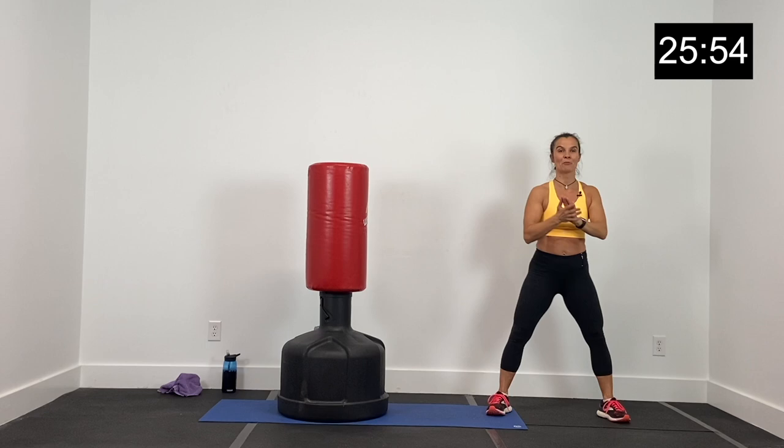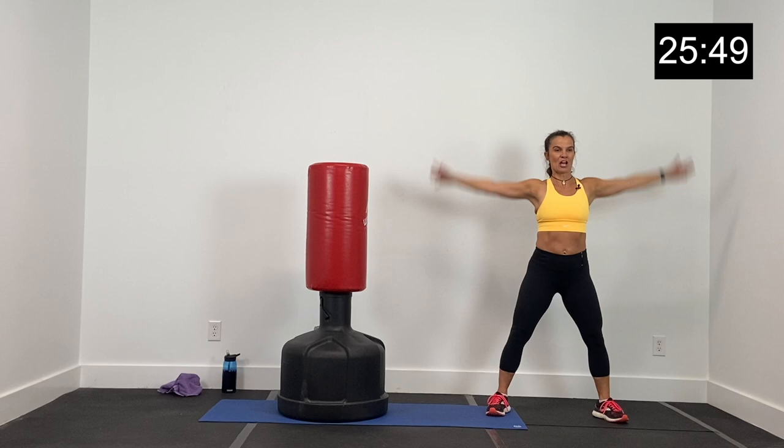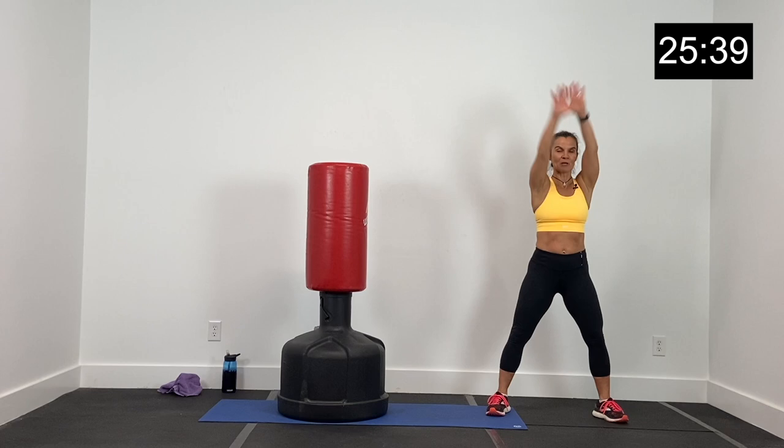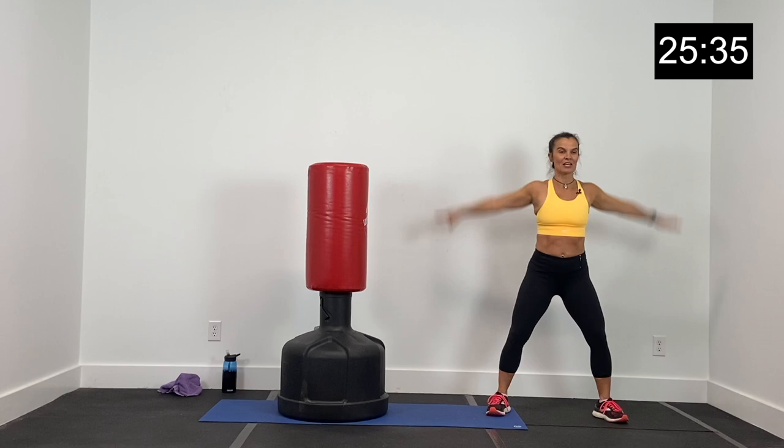Come to the side of your bag for a warm-up. Core nice and tight, feet apart, big arm circles high and wide to the front. We're going to get a few big circles here to the front, just a couple more, and now reverse it — big arm circles high and wide to the back. Just taking a few minutes here to get warm and get loose, then we're going to put the gloves on.